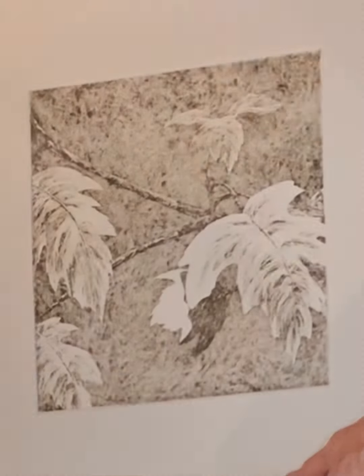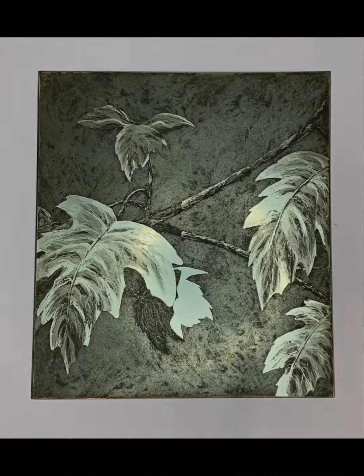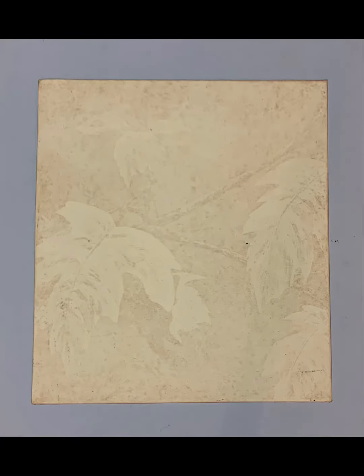The print shown here has been stripped of some of its ink through the process but still needs more work before the final printing. And the plates: the zinc etched plate, the first collagraph plate with the ghost image, and the second collagraph plate with the ghost image.